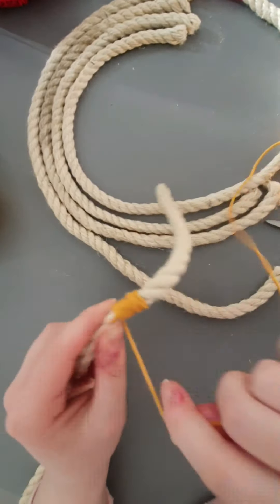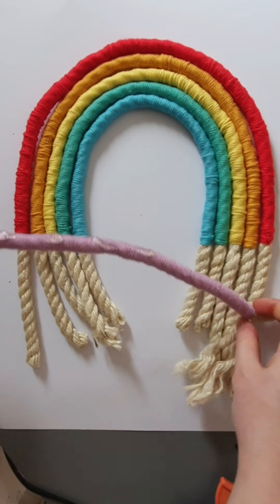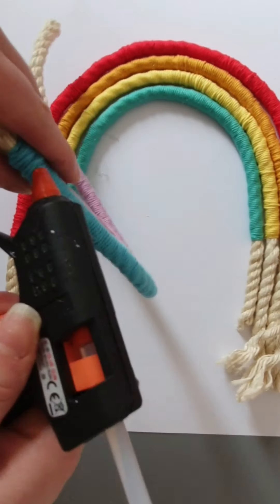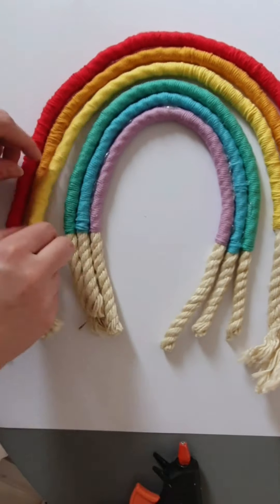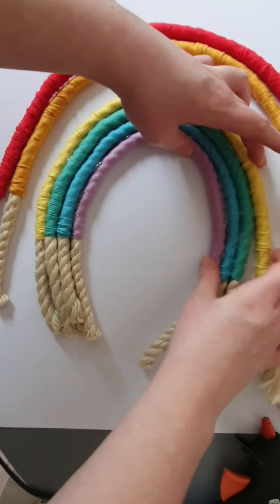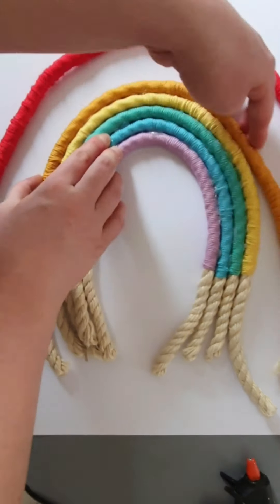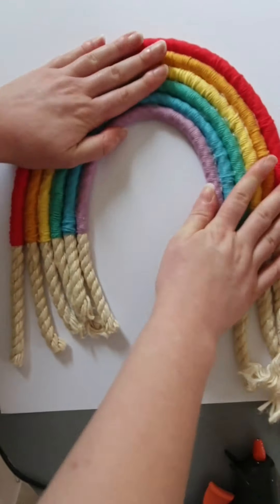Then we're just going to stick it together. I use a glue gun — you can sew it as well. The glue gun did cause it to be a bit messy, but as I got to the end I figured out a better way to do it. Instead of picking the whole thing up and putting glue all over it, just keep it laid down on your surface. I start doing it better with the yellow one — string a piece of glue along and then attach it just like that. It's a lot simpler than messing about picking it up and getting glue everywhere.